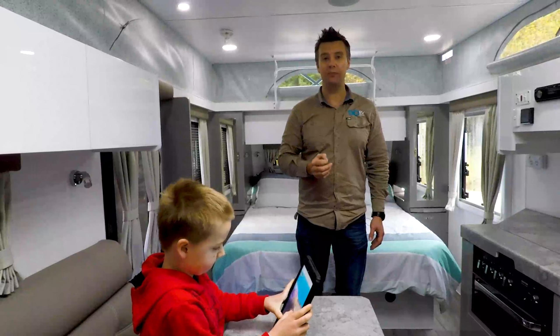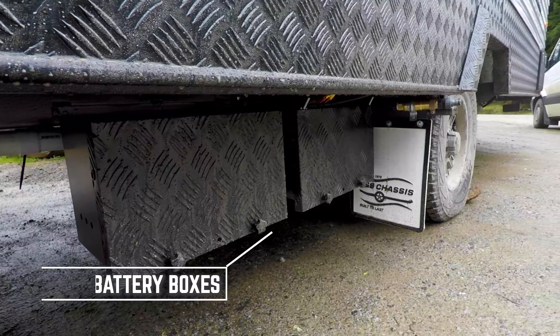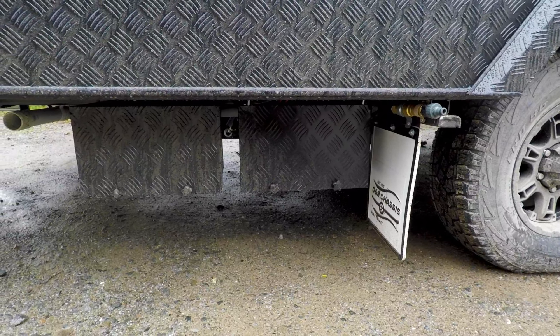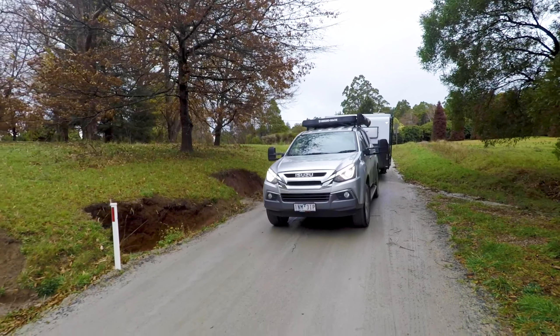One small thing I noticed — they've provided two battery compartments on the offside chassis rail. Only one 100 amp hour battery is supplied as standard, but you can always fit another battery later on down the track if you need to.